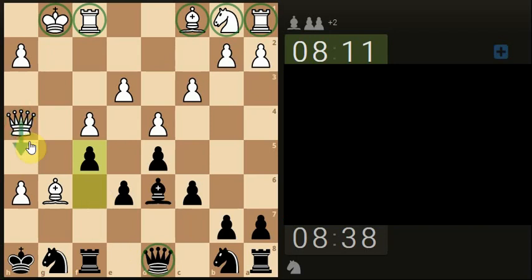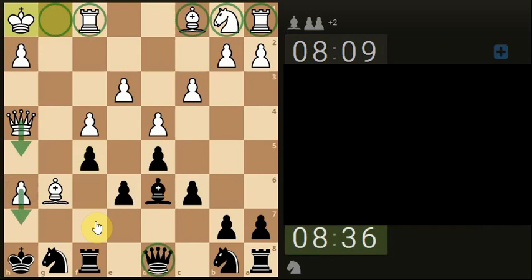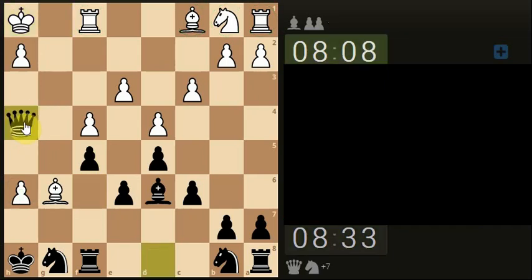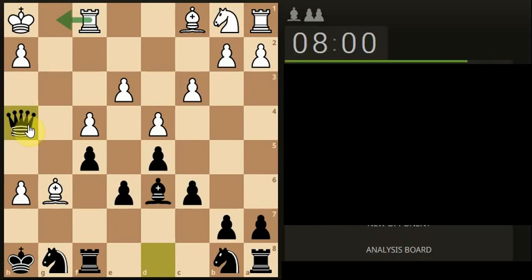Does he go for the exchange or does he keep trying to maintain some sort of attack? He's actually moved — I feel sorry for them. We're going to take the queen here. You can see what they're trying to do — they're so focused on trying to get the pressure towards our king that... and they've resigned.